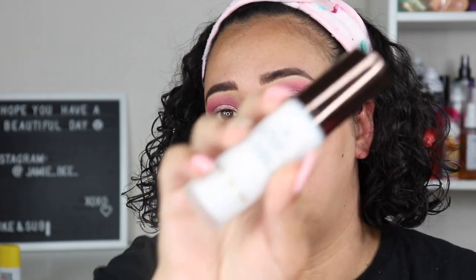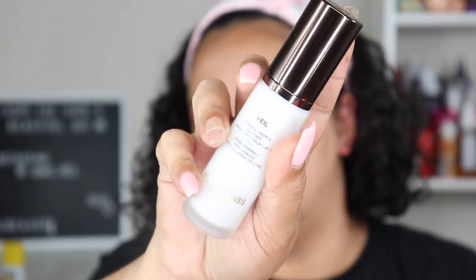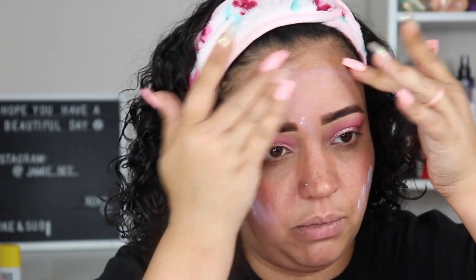The next thing is my primer — the new Hourglass Veil Mineral Primer, which I got in a recent Sephora haul. This is another newer item for me. I'm applying it all over, focusing on areas where I get texture.